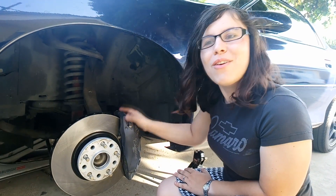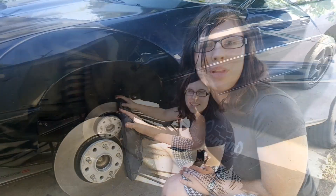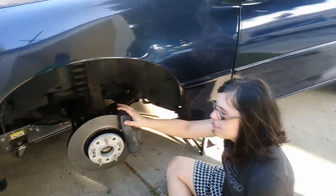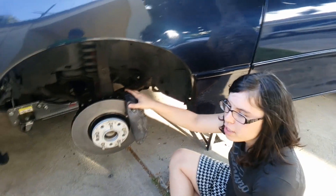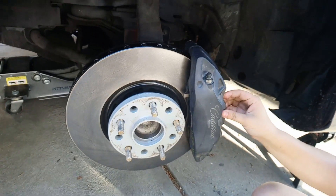Another thing about these brakes is that they fit under 17-inch wheels. You can put any pads you want on them, just as long as they fit the ATS or the C7.